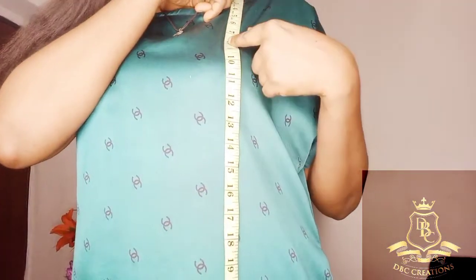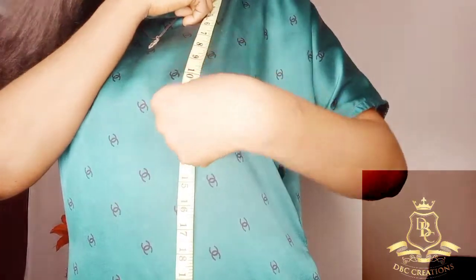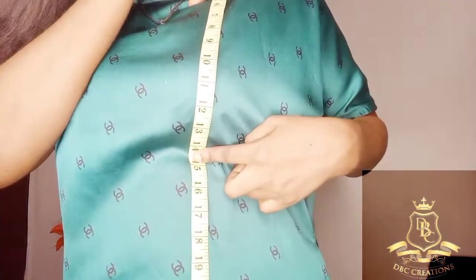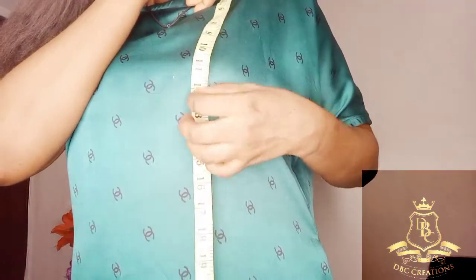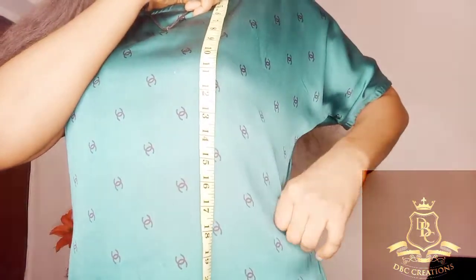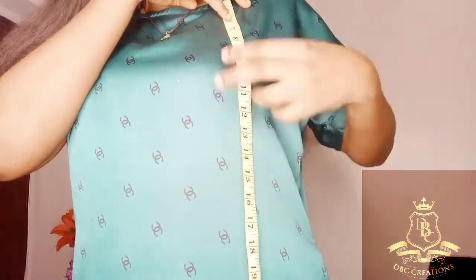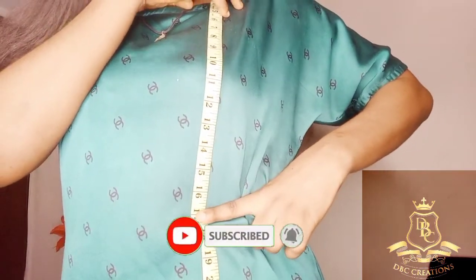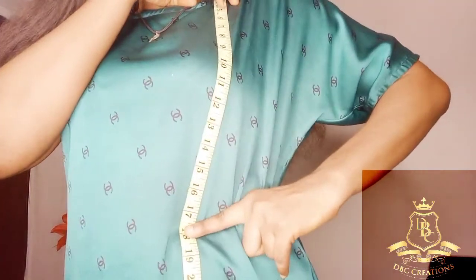Shoulder to chest is seven and a half. Shoulder to bust is ten and a half. Shoulder to underbust — not always necessary but necessary when the time comes — is fourteen to fourteen and a half. My waist, the tiniest part, means shoulder to waist is 17. I'm going to use 17 and a half.